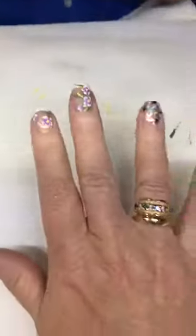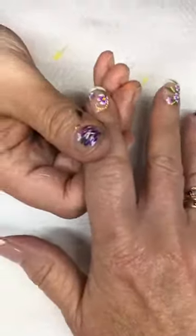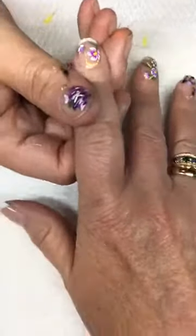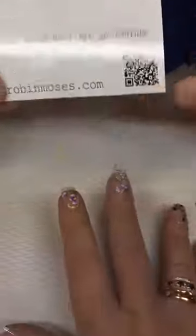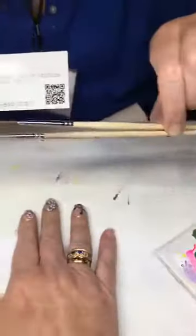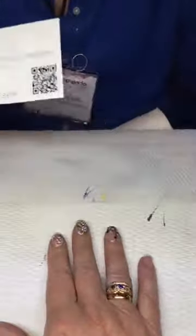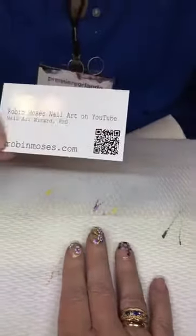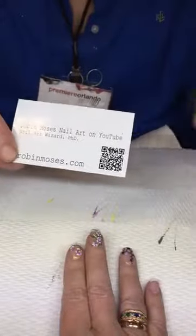Robin's Instagram, YouTube, Facebook — everything — just search for Robin Moses. I have all of my brushes that I use. I only use two brushes for all of my nail art, and she has them for sale — I think they're $10 a piece, or two for $18, and I ship worldwide and to Canada. And that's $18 U.S.